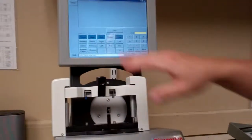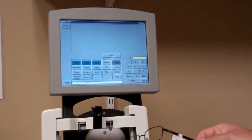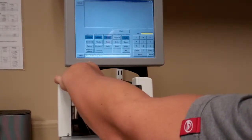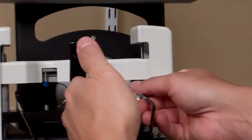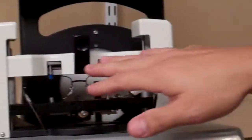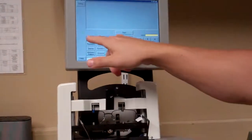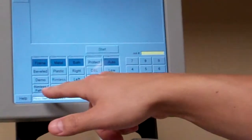So here we're on the home screen. You're going to go ahead and get your metal frame and clip it in top and bottom. You want to kind of eyeball it — you don't have to get out a PD stick and try to get it exactly in the center, just get it as close to the middle as you can. Once it's clipped in, you can see the first set of options here: frame, bevel, demo, or rimless pattern.